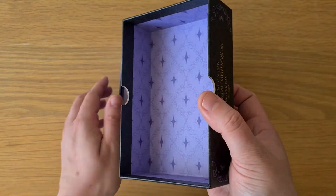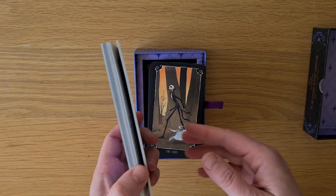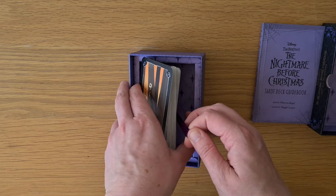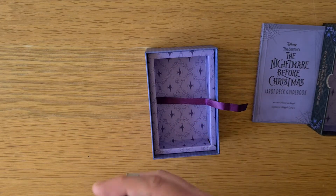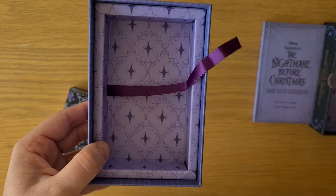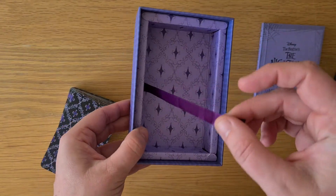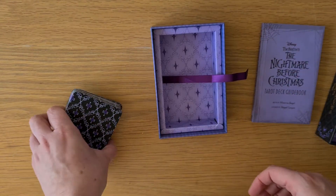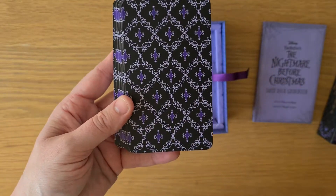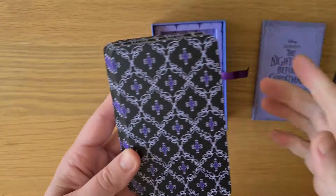So we have this gorgeous print inside the box. And then we have the book — the booklet, separate booklet. And then we have the cards. These aren't wrapped in plastic, and I kind of like that they're not wrapped in plastic. We have this relief, the same design on the inside, with the holder with the little ribbon to lift the cards in and out of the box. And the backs have that design as well, but kind of in the black and purple — sort of the invert almost of the design in the box.